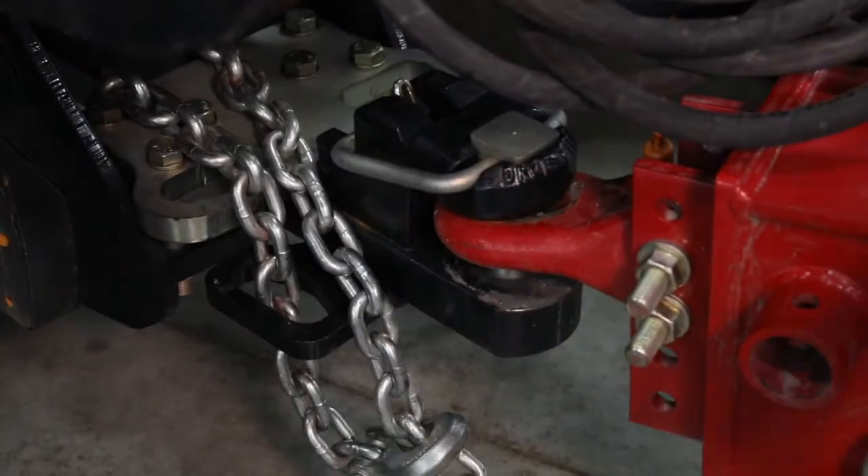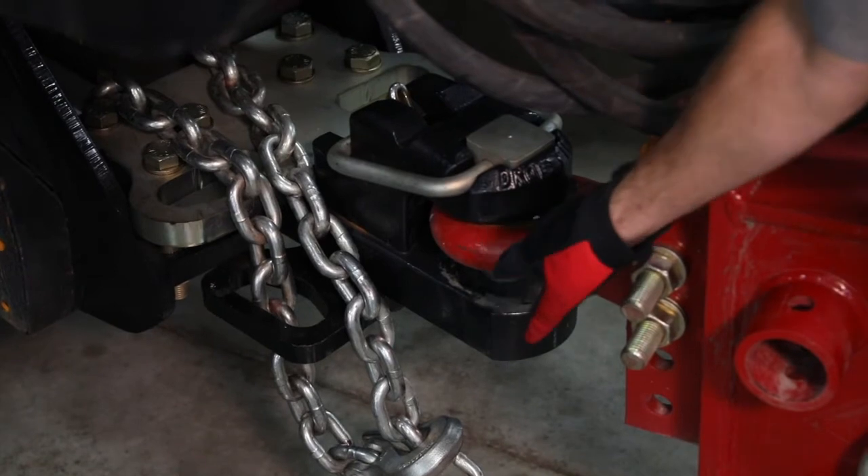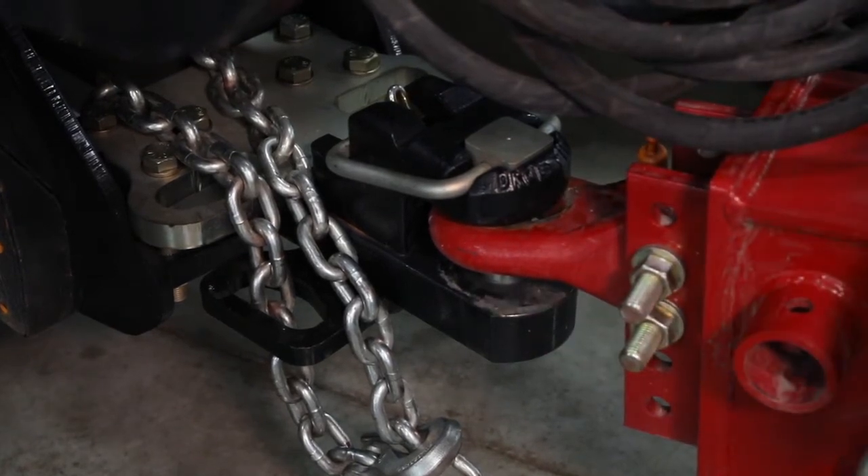When we get to the drawbar hitch itself, we can utilize poly shims top and bottom as needed. Typically the tractor drawbar is extended 20 inches on the 2160.